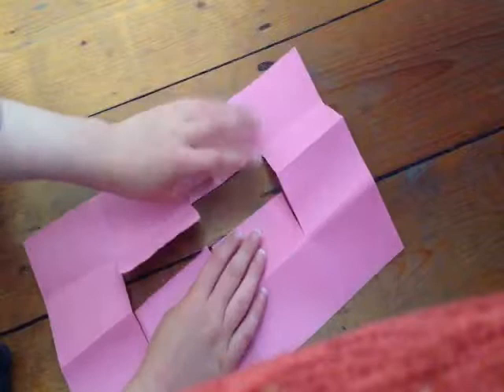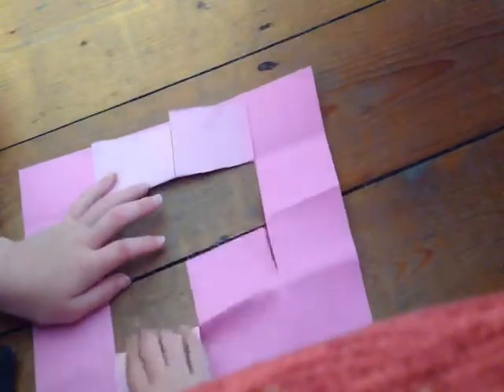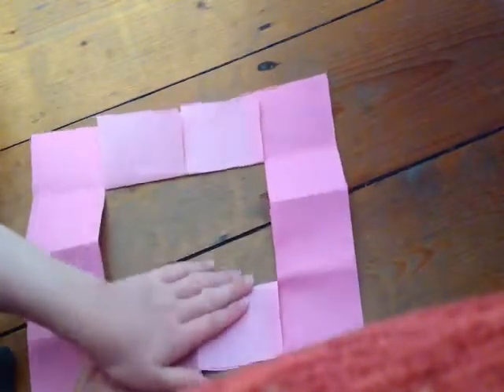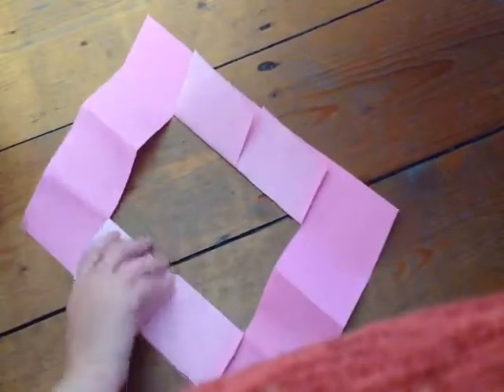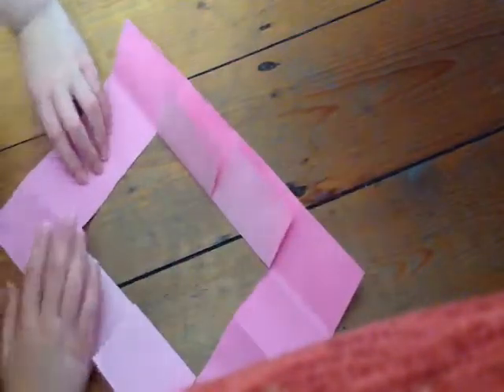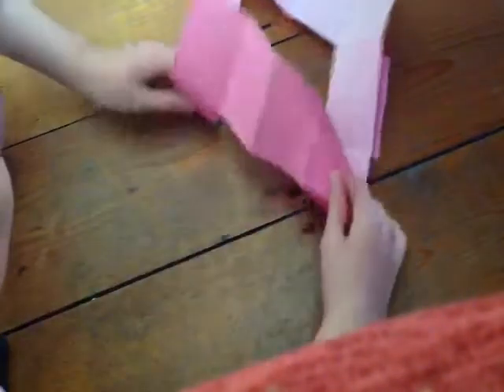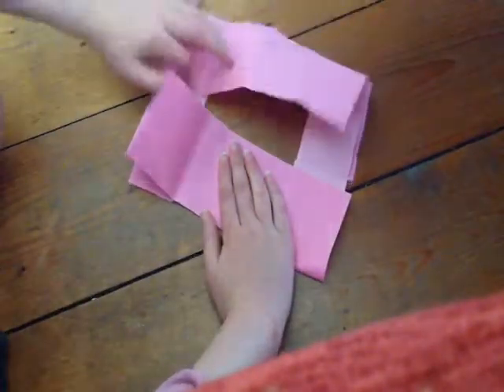You want to fold all of these bits here just into the fold, and there we go. Now we've got that — you want to just turn it over like so. And now you want to fold in the first bit, each one.